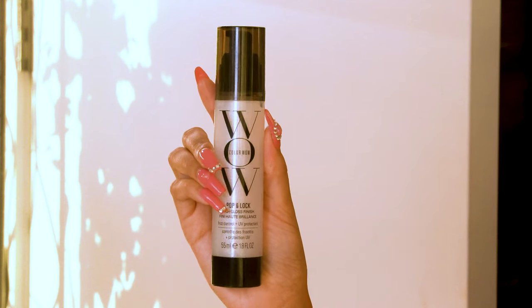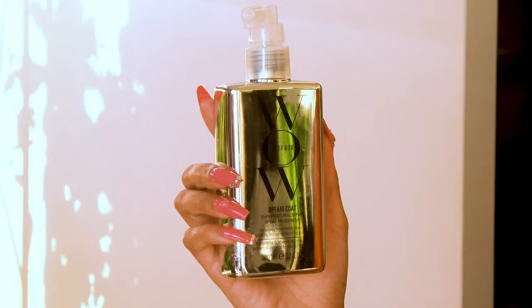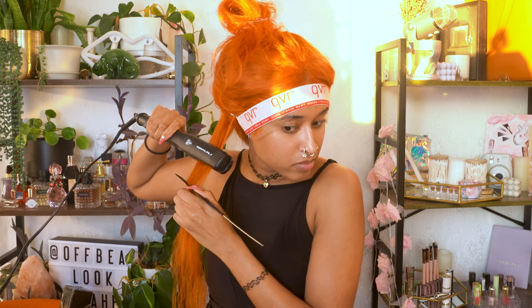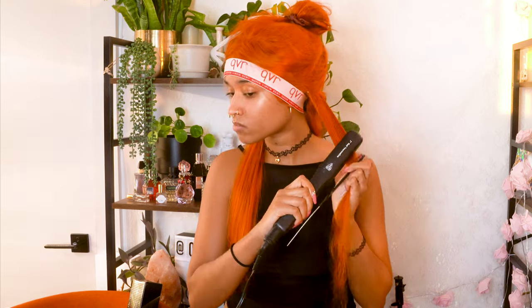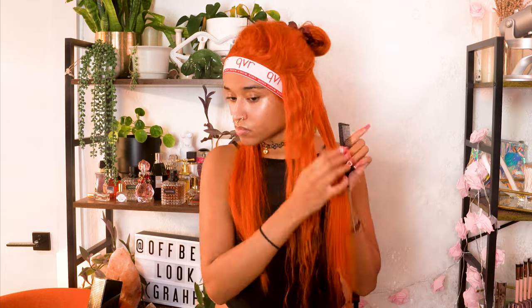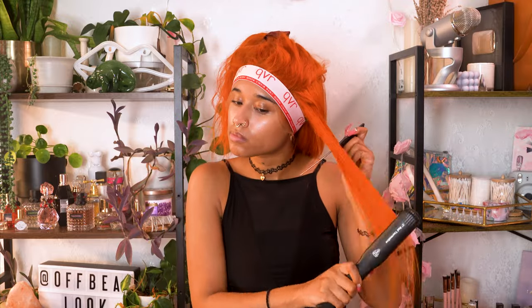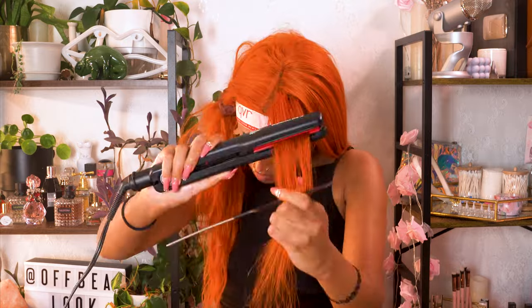I'm using the Color Wow Pop and Lock High Gloss Finish for frizz control, but mostly as a heat protectant, and then the Color Wow Dreamcoat spray to help make my hair humidity proof. Technically this is supposed to be sprayed on towel dried hair, but I didn't feel like adding an extra step — it's heat activated anyways and the straightener will do that for me. I'm starting with the bottom sections using the chase method with a fine tooth comb to make sure all the hair comes out perfectly straight. I ended up doing two passes with a flat iron on each section, working from the bottom up, adding product on each section every time.